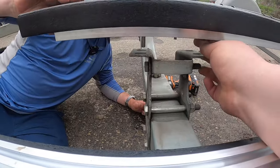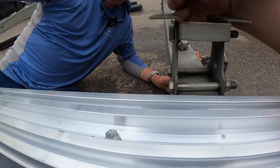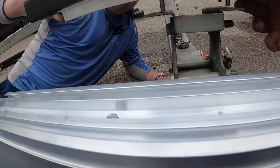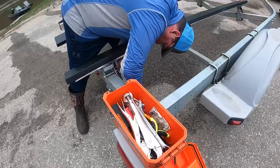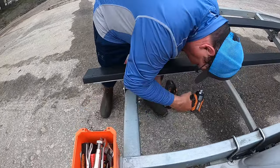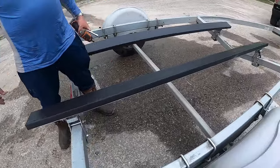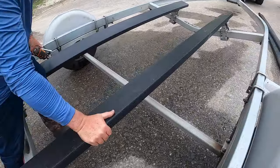Getting these little screws lined up now. Last one. Whoo-hoo — we fixed it!